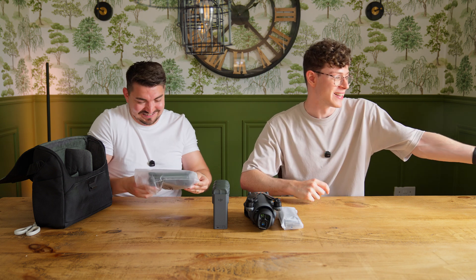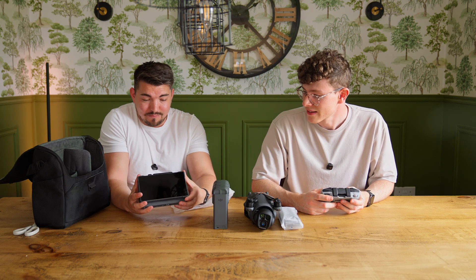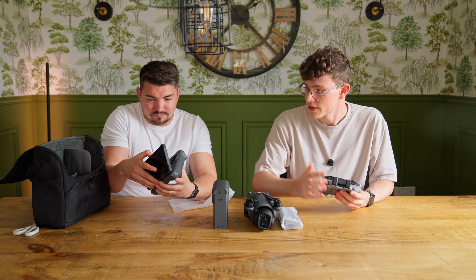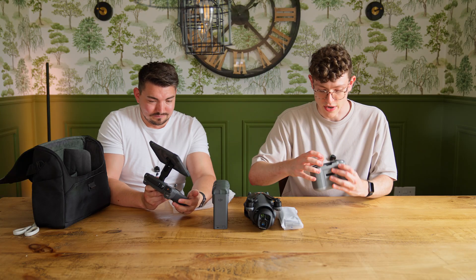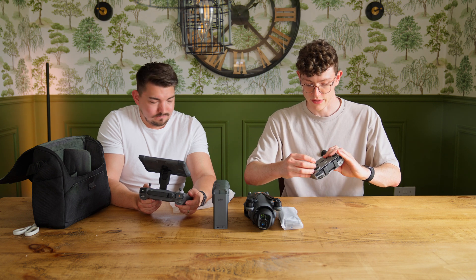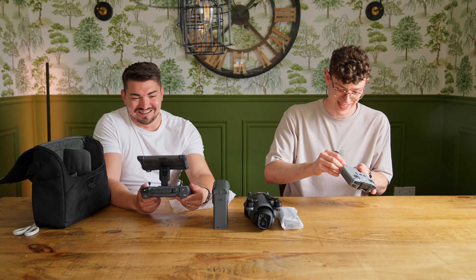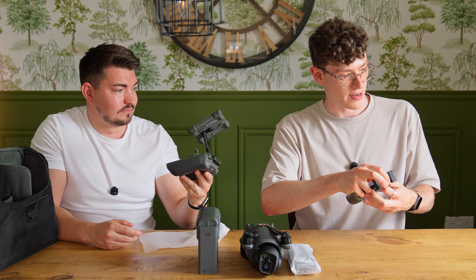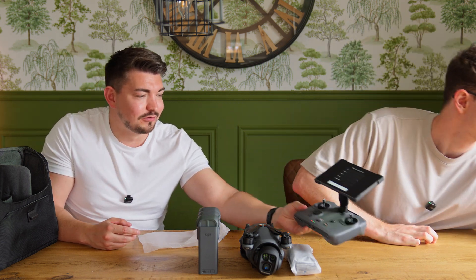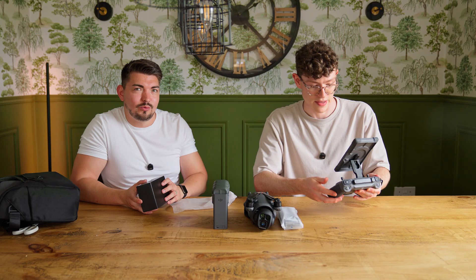Next is the spare propellers — hopefully we won't be needing those. And then the masterpiece: this is the controller. Compared to what I had with the 2S, this is a massive step up — you've got to plug your iPhone into the top of that old one. It looks like just a screen. It tilts upwards — mate, that's sick. The joysticks are built in, so you don't have to faff around screwing them in. Setup time is really cut down — you're ready to go. Built-in screen, whereas I've got to start plugging in an iPhone and wiring it in. This also goes into 9:16 mode — we'll talk about that shortly.